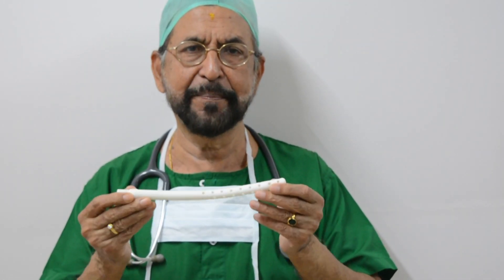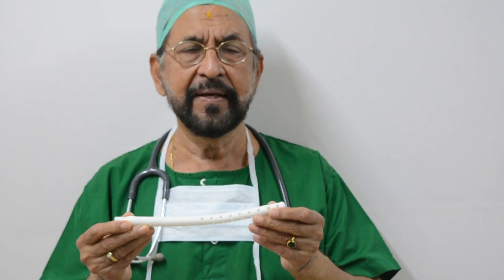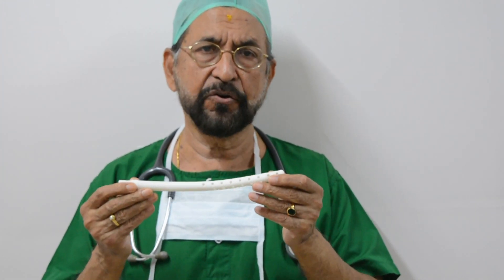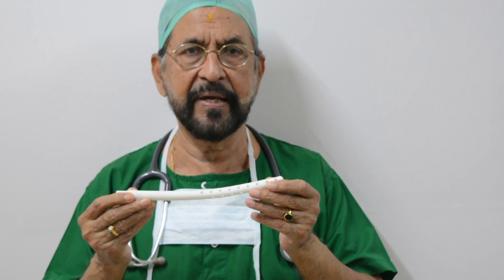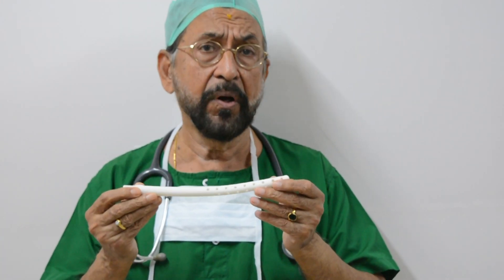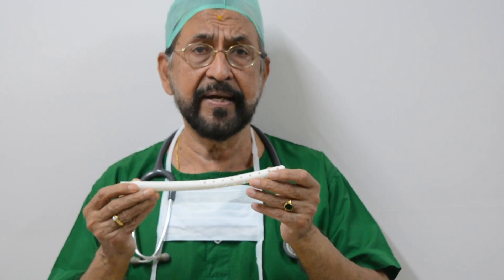This is the single-use PPH cannula innovated by me. This is useful to prevent PPH due to all causes, like atonic PPH, PPH due to PIH, PPH due to placenta previa, PPH due to amniotic fluid embolism, DIC, etc.